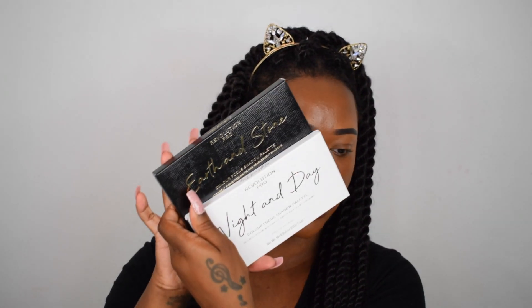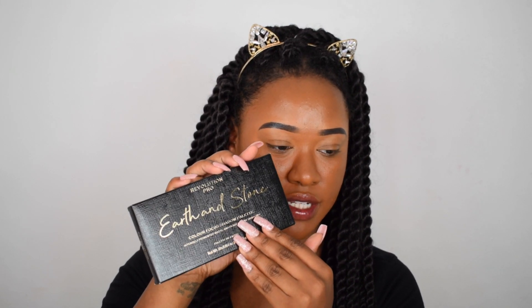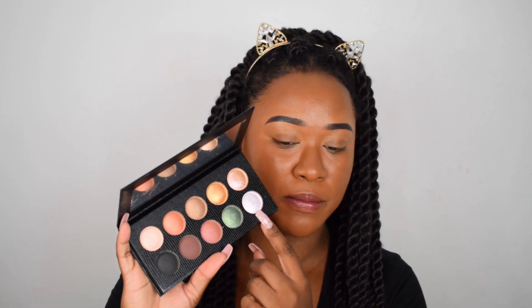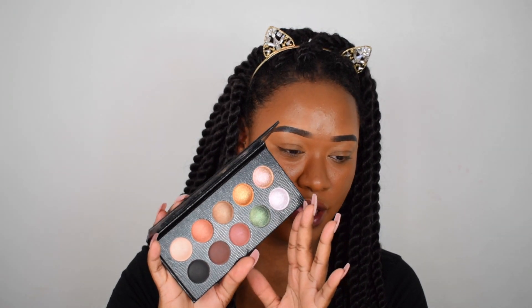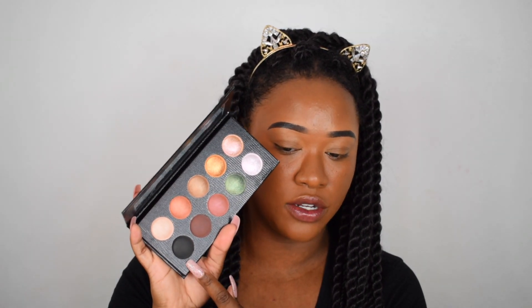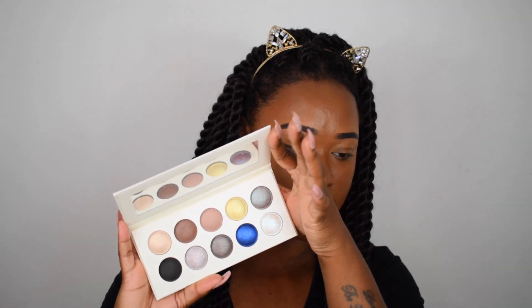Now we're moving on to eyeshadow. They released three new eyeshadow palettes — the black one is called Earth and Stone, and the white one is called Night and Day. The packaging is textured and the inside of the palette is also textured, so it feels really luxe. These palettes have a baked formula. The shimmers are stunning — they have little sparkles, they look really really nice. The brown and black look matte, the rest are satin and then some are shimmery glitter types.